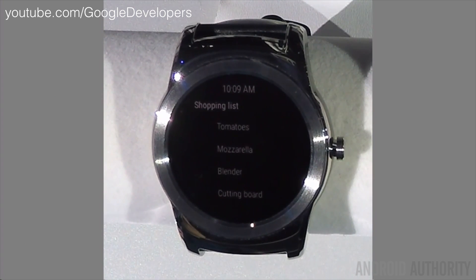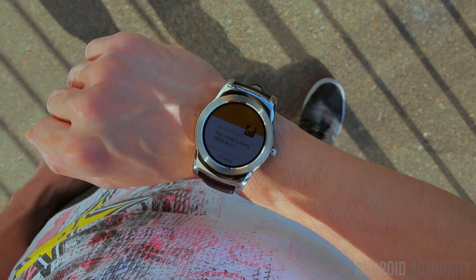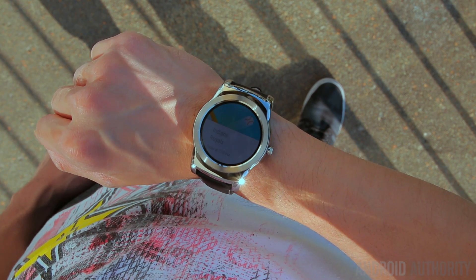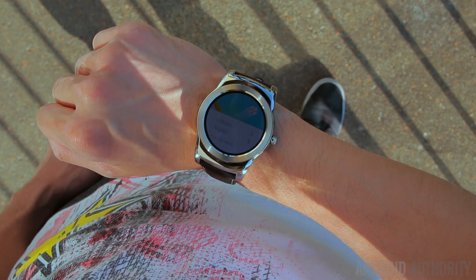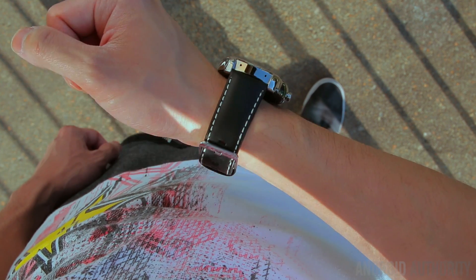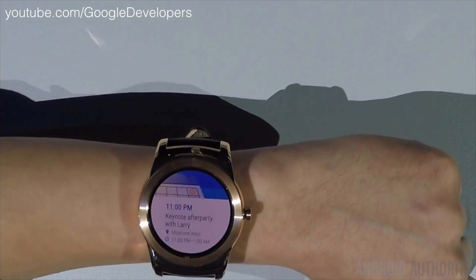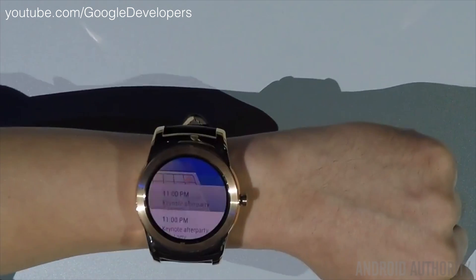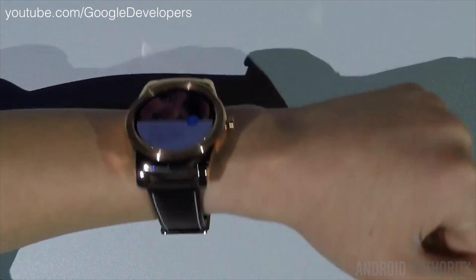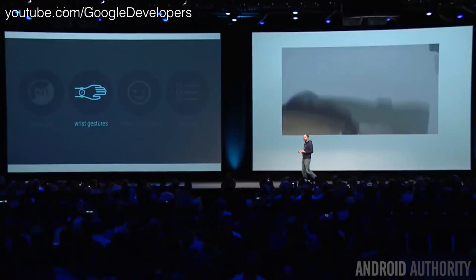Google has also implemented a new feature called Wrist Gestures, which allows you to scroll through notifications by simply flicking your wrist forward or backwards depending on the direction you want to go. This is really helpful when you have your hands full, your hands are covered in something, or you simply don't want to touch the display and just want to look through your notifications quickly without interacting with the display.